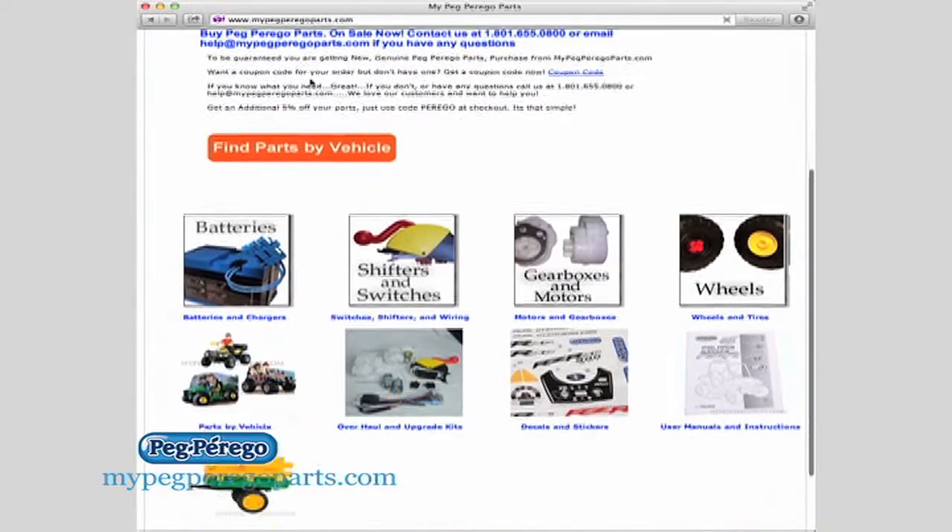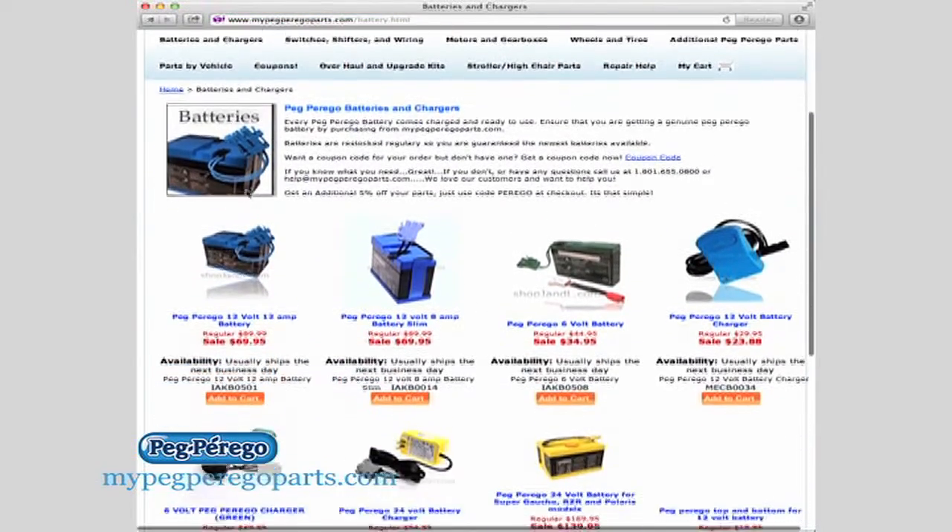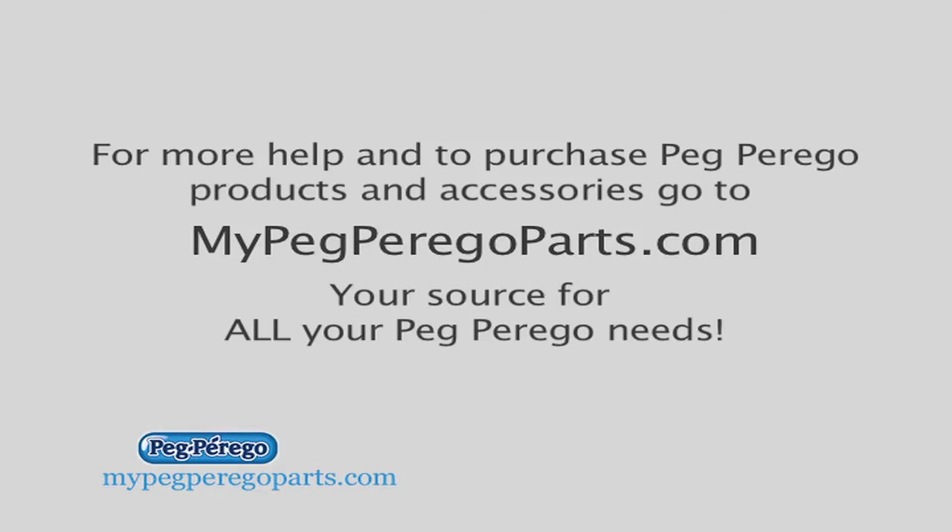If you need a new Peg Perego battery, go to mypegperigoparts.com and click on Batteries and Chargers. This was another great tip brought to you by mypegperigoparts.com, your source for all your Peg Perego needs.